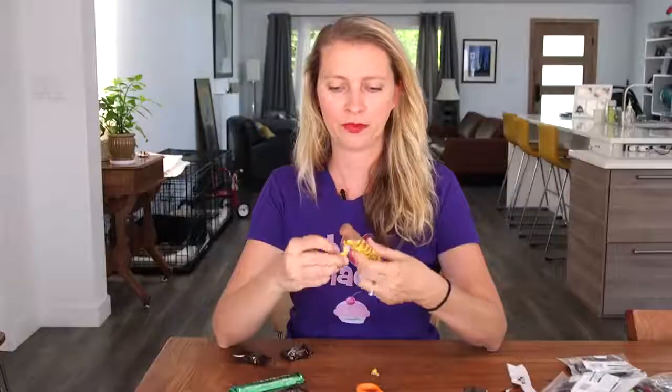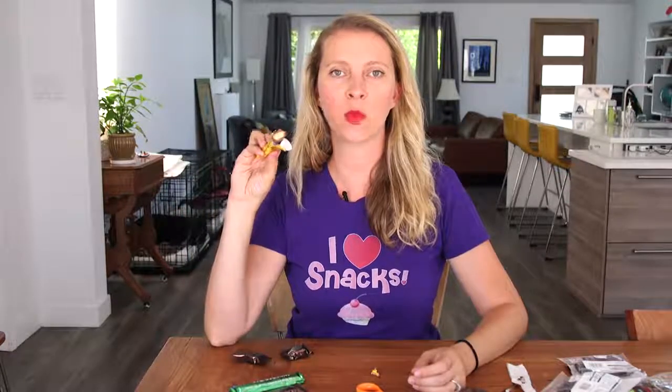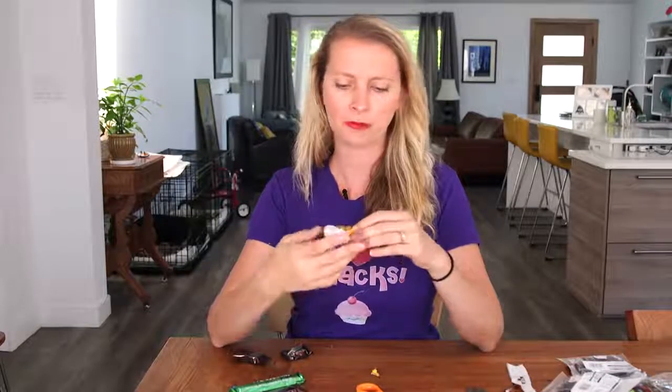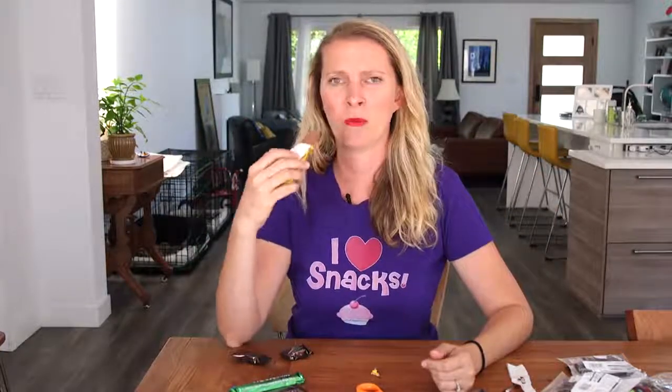This is Chomp candy. I'm gonna chomp it — that's what it says to do. That was very satisfying. It's got little wafer layers inside like a Kit Kat, covered in caramel I think. It's actually surprisingly not sweet, especially compared to the fudge I just ate, which was very sweet.